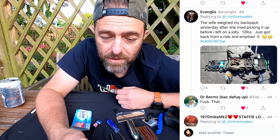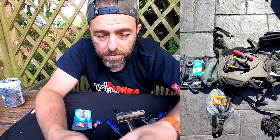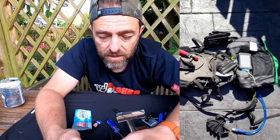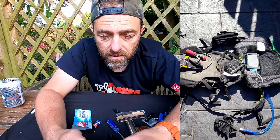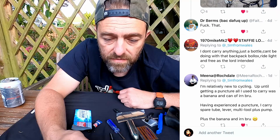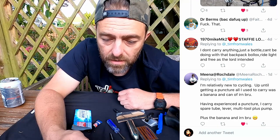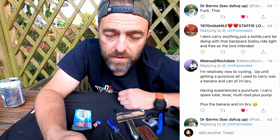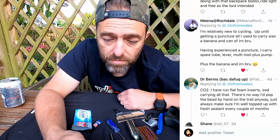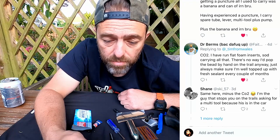This one caught my eye — there's a big picture here of a full riding pack. It's a bit more than a puncture kit, but as I was just talking about a leader's pack, this is the kind of stuff I was referring to. I can't see the kitchen sink but there's a whole host of other things — fair play, that's a pretty good setup. There's also someone who says they don't carry anything: 'just a bottle, can't be doing with that backpack nonsense, ride light and free as the lord intended.' Mina at Rochdale says she's relatively new to cycling and used to just carry a banana and a can of Irn-Bru until she got a puncture — now she carries a spare tube, lever, multi-tool, pump, and still the banana and Irn-Bru.